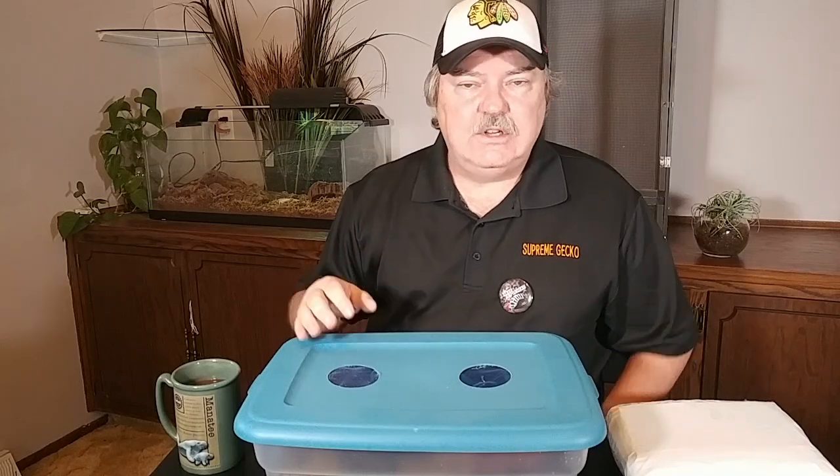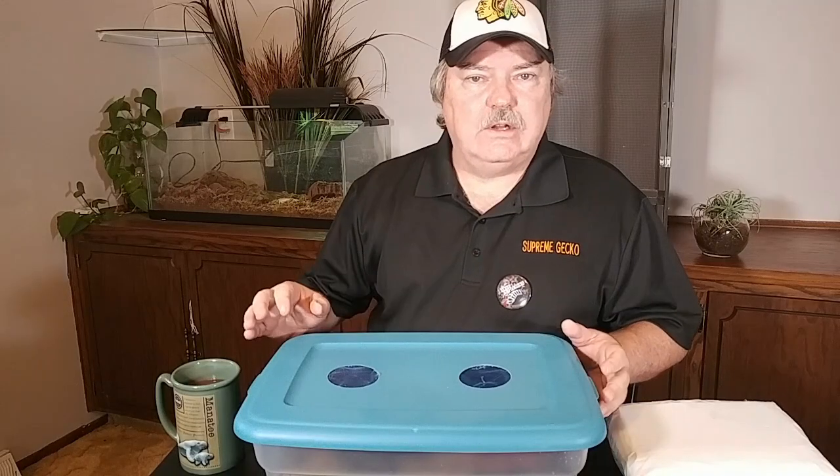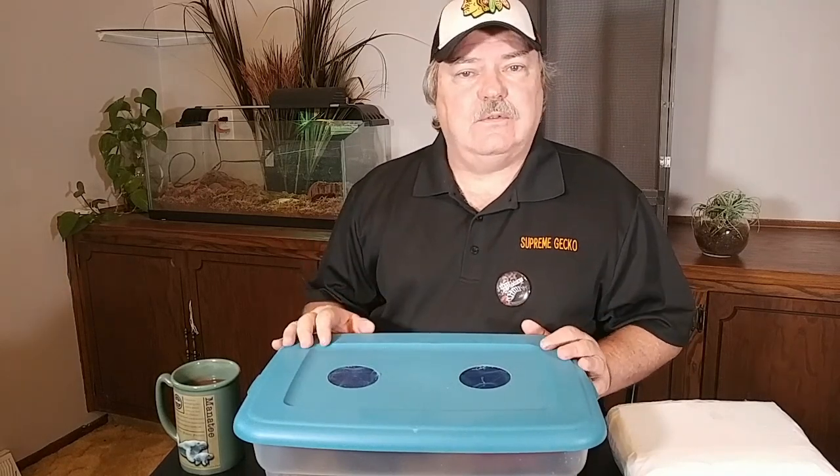But some isopods rise to the cream of the crop because of certain attributes, such as size, color, either being easy or hard to breed, either being easy or hard to keep, or they just have a name for themselves. Today we're going to look at a very different isopod, one that you really don't see a lot of information on.